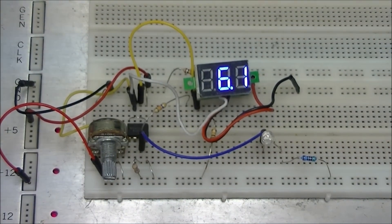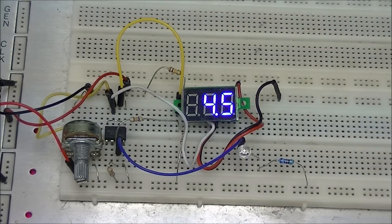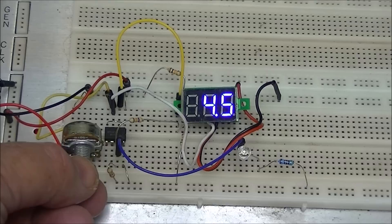Let's see how it does now when we connect the feedback resistor, which is a 47k, as you will see in the following slides. Now we have the 47k feedback resistor connected and we're going to use hysteresis to give us a much more stable output. Watch the LED and the voltmeter as I turn up the voltage on V-in.